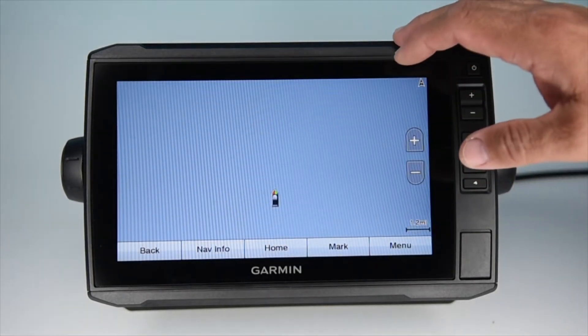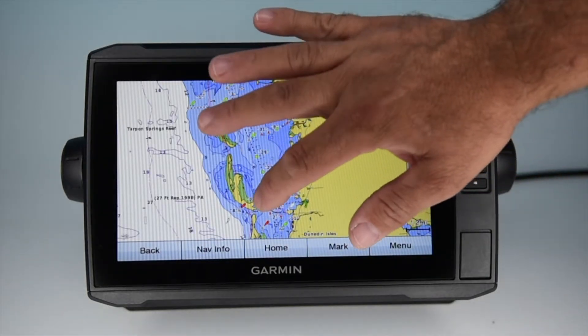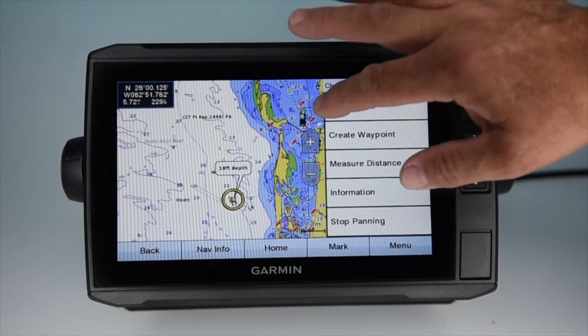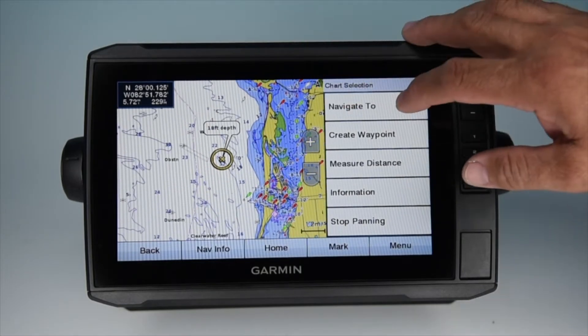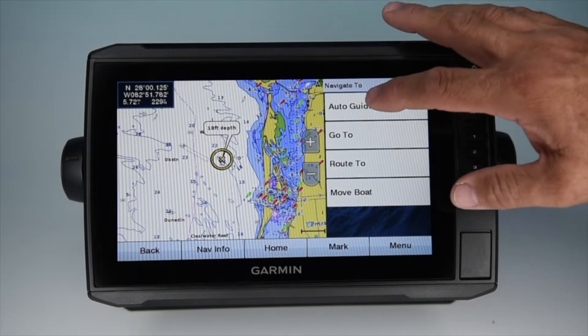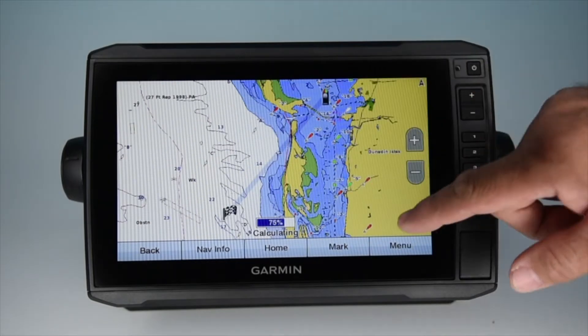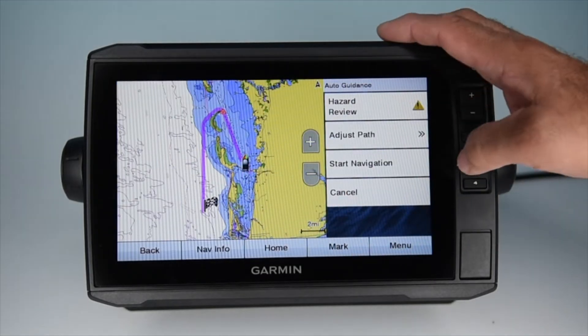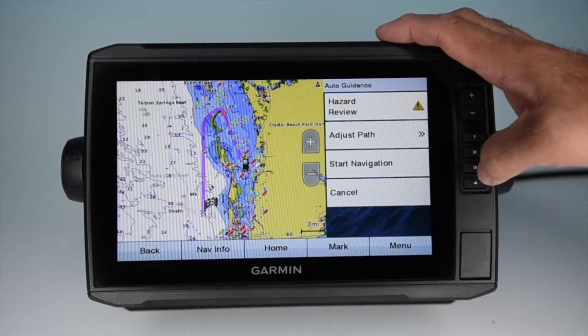I think the most important feature of these Vision cards is the ability to pick any point on the chart and being able to auto route to it safely. Let's say I want to pick a point on the chart to navigate to — this will enable me to create a route to it. I just click Navigate To, then Auto Guidance, and the machine will automatically calculate a safe route for me to that destination, all based on my draft and overhead height.